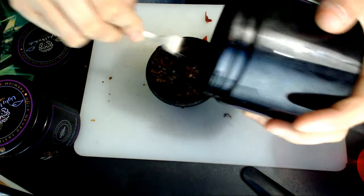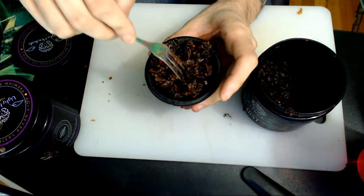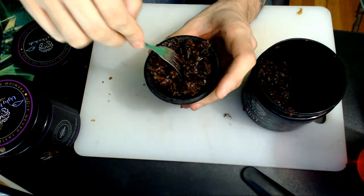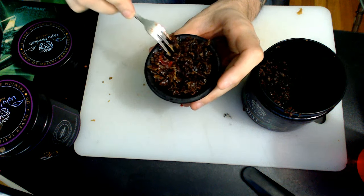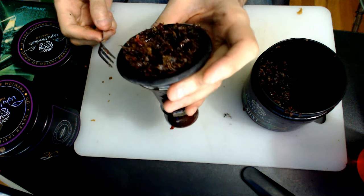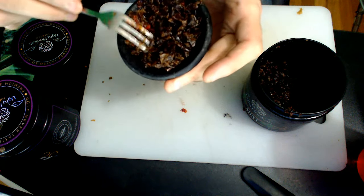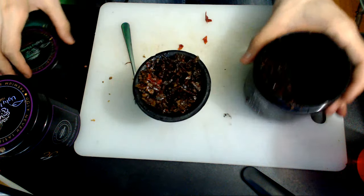Just pour a little bit more in there. I'm not going to use any heat controlling devices on this — just a traditional foil cover. Not too crazy. It's really easy, maybe about 15 grams. Nothing too crazy.